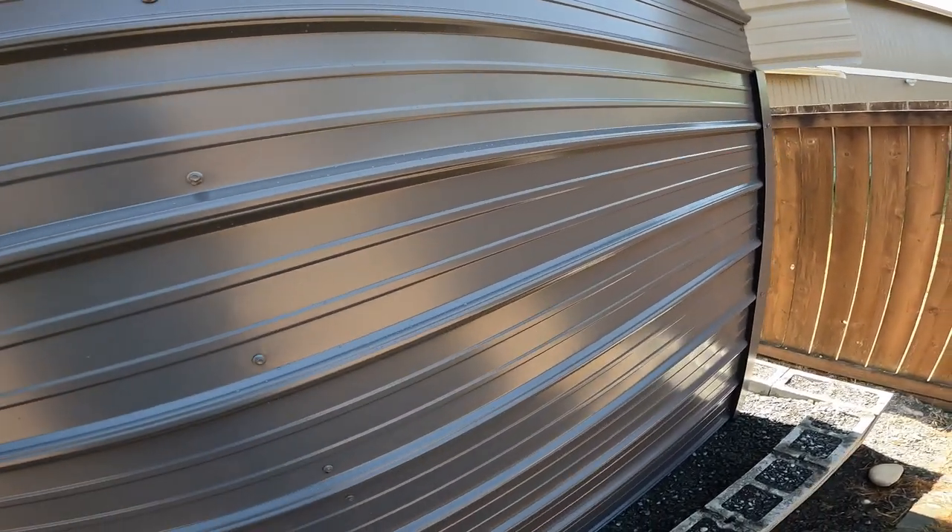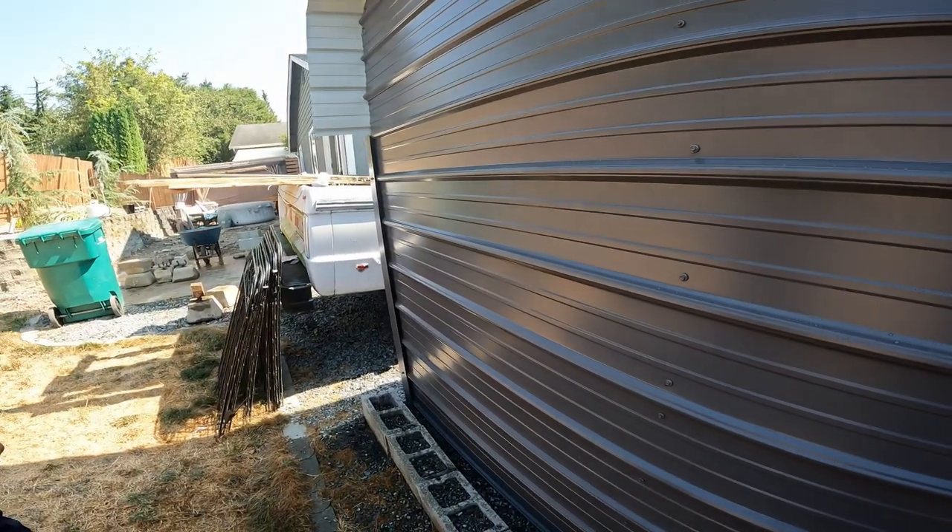Once pre-drilled, the self-tappers will just barely make two turns and start threading. Definitely get yourself a couple drill bits — and definitely don't try to do it in the wind.